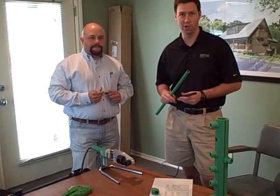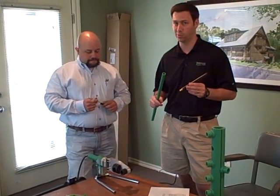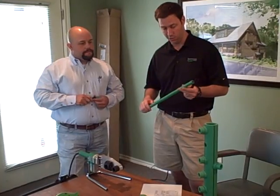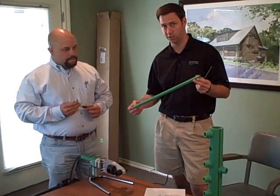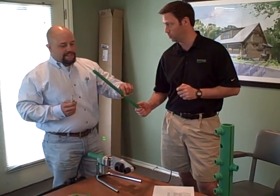Hey, this is Matt Reisinger at Reisinger Homes. I'm here in my office today with the Aquatherm reps who are showing me a new pipe product I wanted to tell you about. This is the PEX that we use in most of our houses today, and he's going to show us a product called Aquatherm, which actually has an R-value of one. It's a little bit different than the standard PEX pipe. This is Clay McKee — Clay, will you tell us a little bit about this pipe?